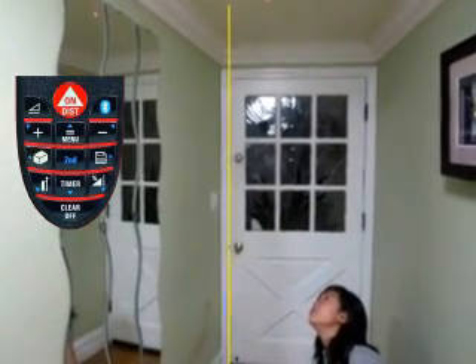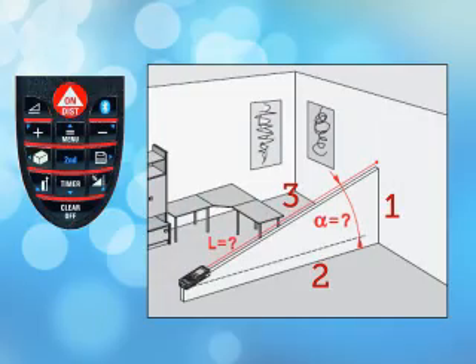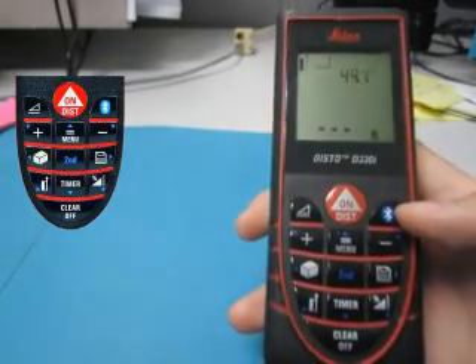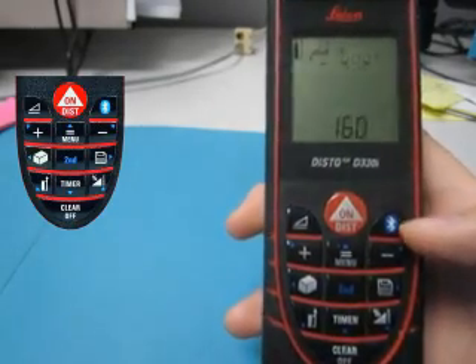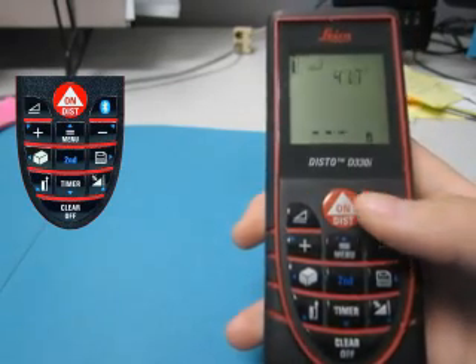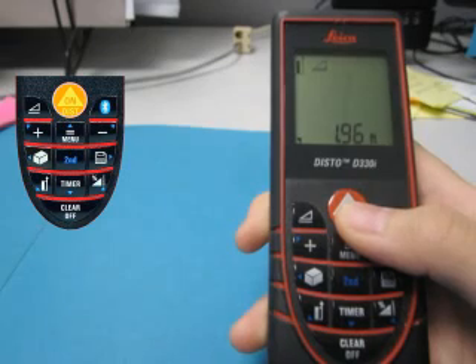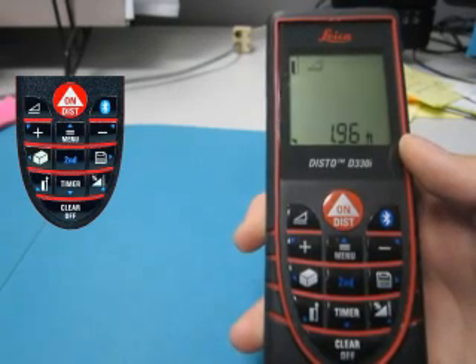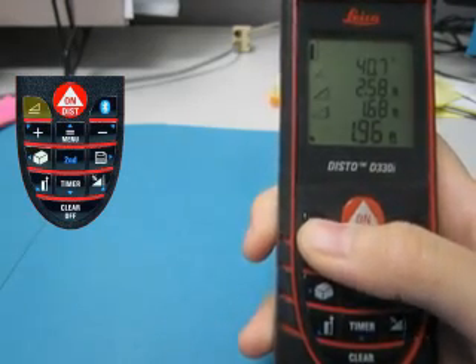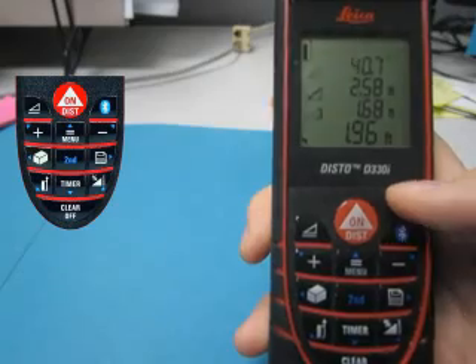To enter Smart Horizontal mode, press this button. In Smart Horizontal mode, you can find the length of side 1 and side 2 by measuring side 3. Tilting the Disto up and down shows the angle of the tilt on the display. Note that you cannot measure distances with the tilt above 45 degrees in either direction with the Disto D330i. Press the red Disto button to measure side 3 and the Disto will automatically calculate and show the horizontal side, side 2. To show all three sides as well as the angle, press and hold the horizontal mode button. To exit Smart Horizontal mode, just press the button again.